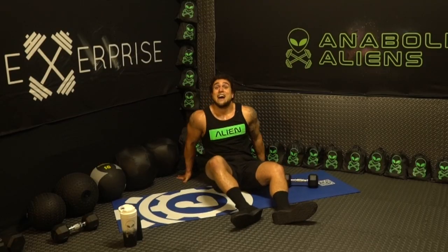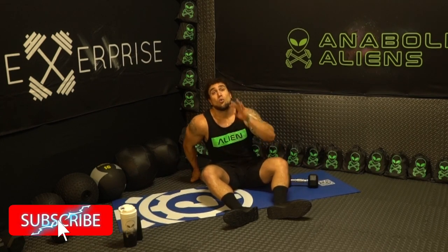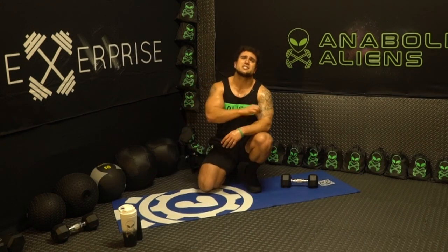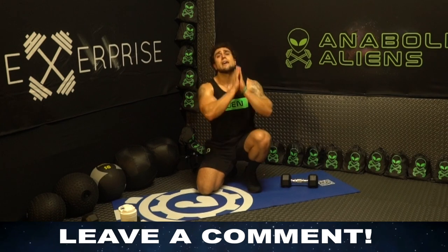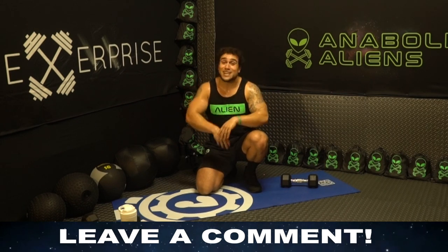Aliens, you did it! Make sure to smash that thumbs up button and click that notification bell right next to subscribe so you don't miss a new video upload. Way to crush day three — you're dominating already. We're going to finish this 30-day series strong together. I'm so freaking excited, I'm already having fun — I hope you are too. Make sure to leave a comment if you're following along. I appreciate you aliens, I love you. It's a blast doing these workouts with you — gains out of this world, we're grinding.